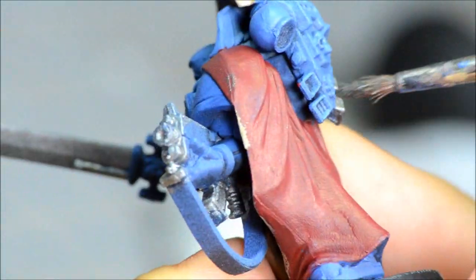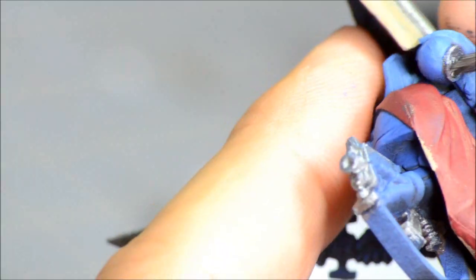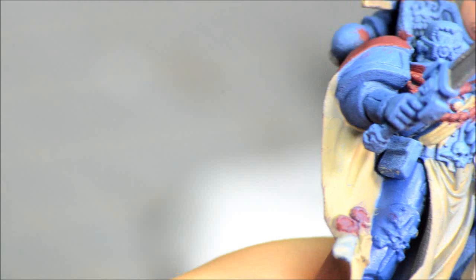Moving over to the silver stuff with Lead Belcher. That's going to include the sword, some of the stuff on the bolt gun, a little bit of detail on the backpack and standard pole. I like to do the silvers and golds pretty early in the process just because they tend to be a bit messy, being slightly thicker paints.